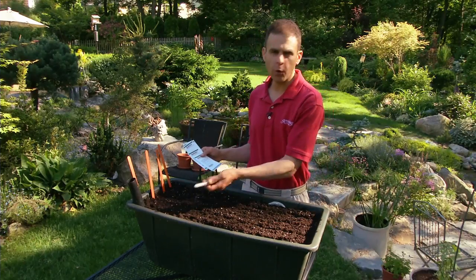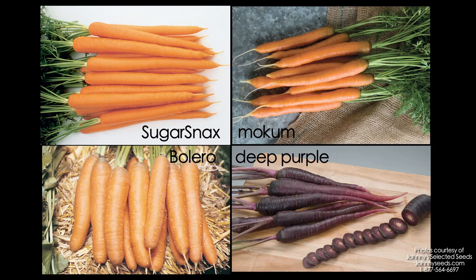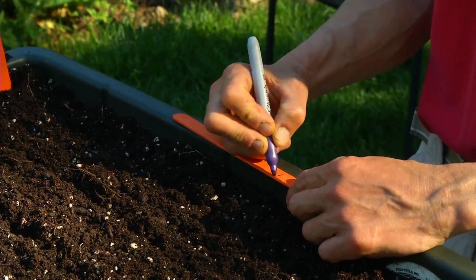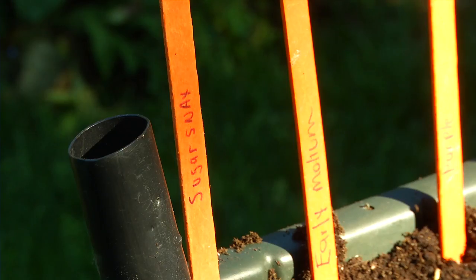Today I'm going to put in four different varieties of carrots just for fun. I'm using something called Sugar Snacks, another carrot called Early Mocum, another called Bolero, and another called Deep Purple. These particular carrots are from Johnny's. You can try any of your favorite carrot varieties in a container. I like to label the rows so I know which carrot is which, and also to check the germination of my seeds, because sometimes I'll use seeds for one, perhaps even two years after I buy them.